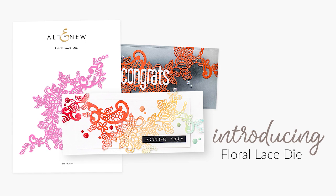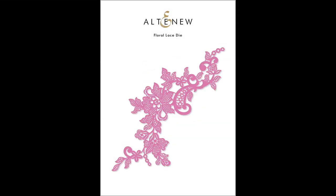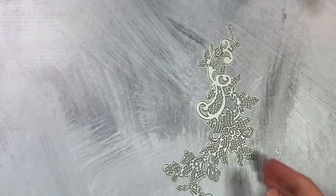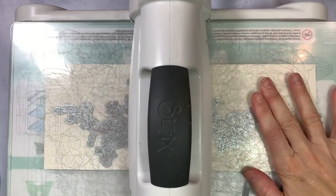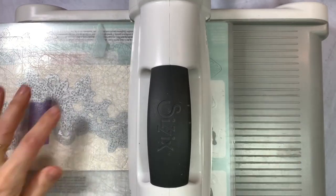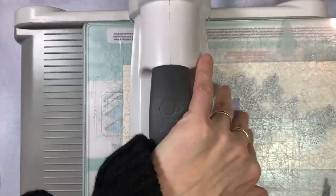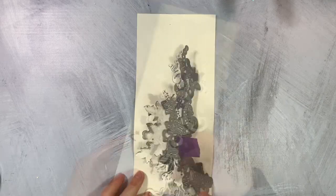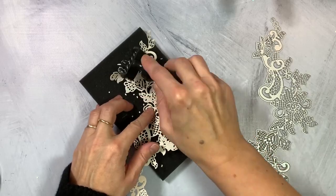This is the Floral Lace Die from Altenew. Filled with gorgeous cross-hatch details, this die is one of a kind and will give you a stunning lace that will take your projects to the next level. You may use it as is to create monochrome textures, or use it as a backdrop for floral elements, or apply heat embossing to give it even more dimension. All Altenew dies are of high quality and work beautifully with various die cutting machines available in the market.